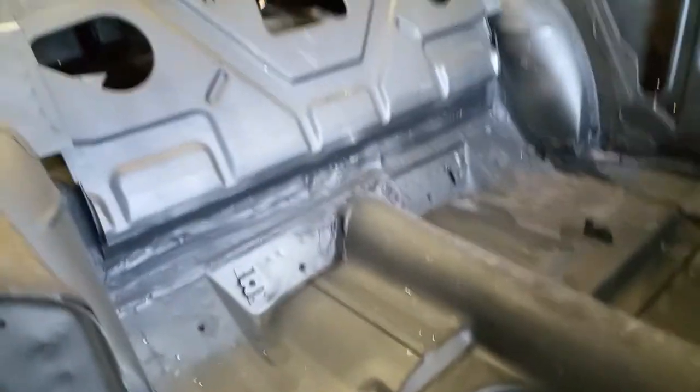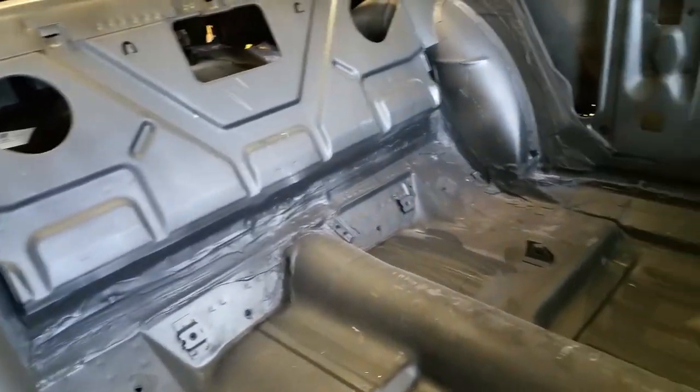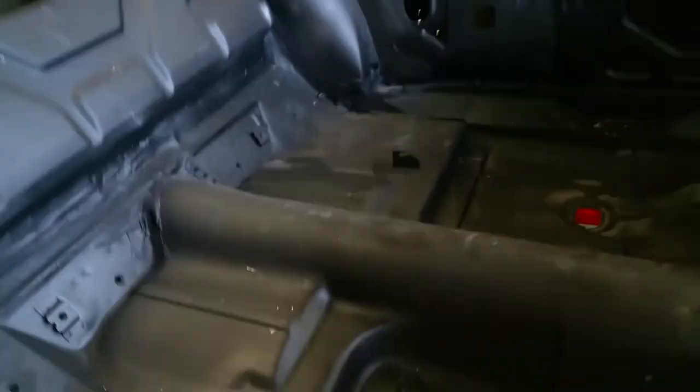Coming inside. Everything's done in black epoxy primer. Got some Swiss cheese over here — that was done through the sandblaster. I'm going to get that here in just a second. Everything's pretty much done. Of course, the car is gutted. Long way to go, lots to do.